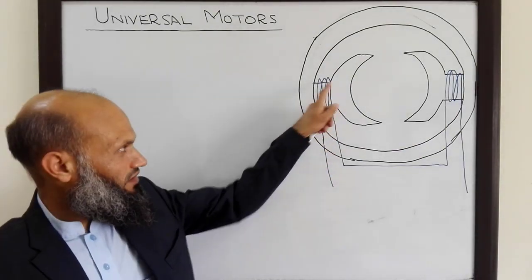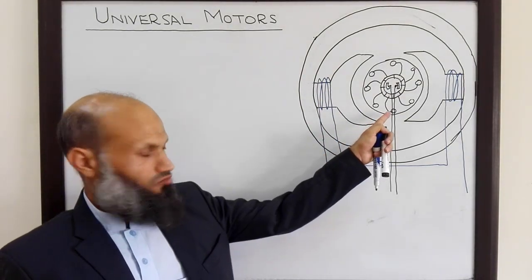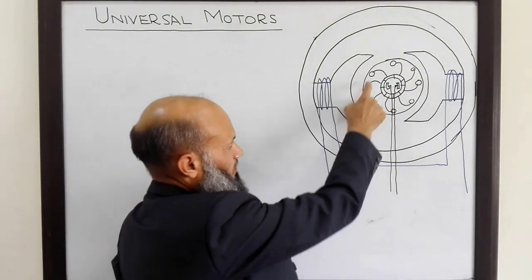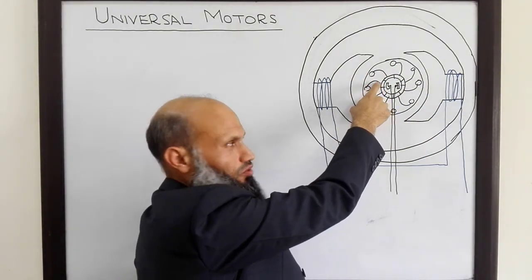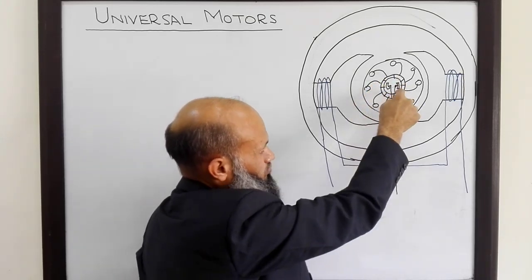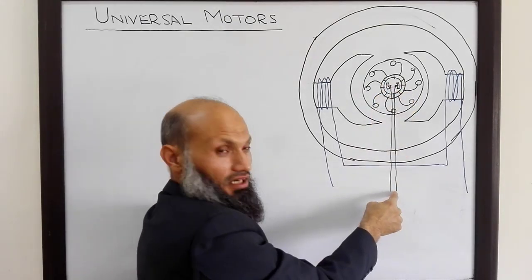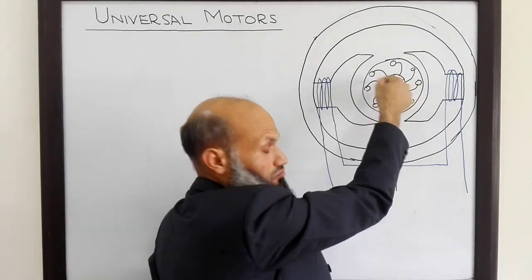On these electromagnets you have field windings, and the rotor of DC motors is a cylindrical rotor with rotor windings on it. These rotor coils are connected to commutator segments, and there is an arrangement of these commutator segments and brushes. Through this arrangement, current from the external voltage source flows into these windings.